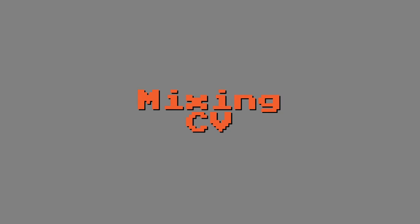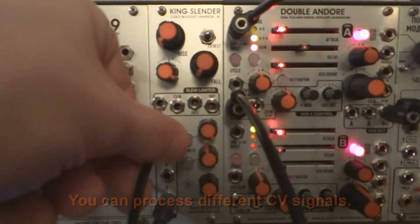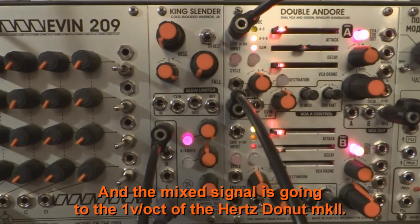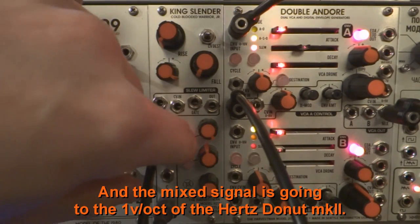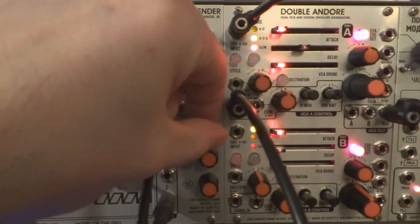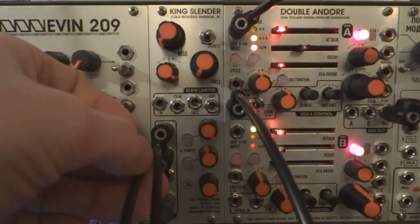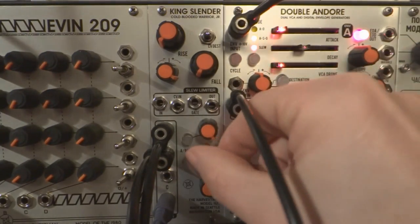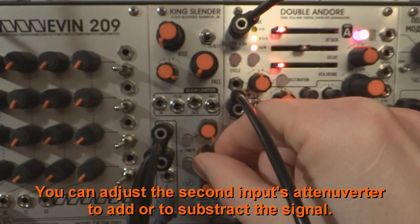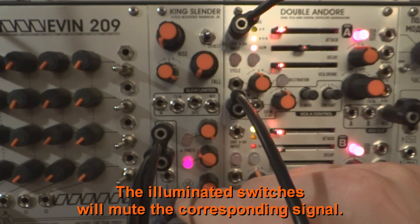Mixing CV. You can process different CV signals. In this case, two different sequences were sent to the first two inputs and the mixed signal is going to the 1 volt per octave of the Hertz Donut Mark II. You can adjust the second input's attenuverter to add or subtract the signal.